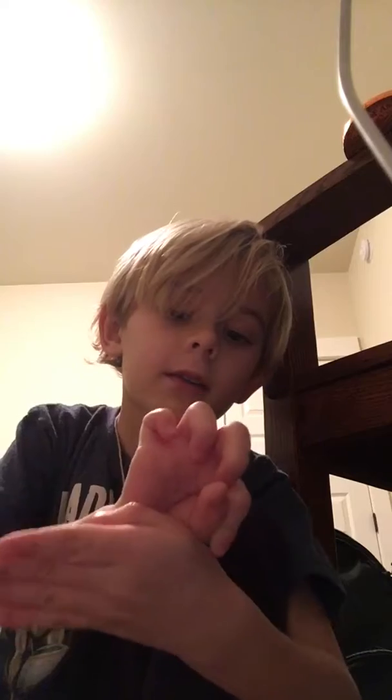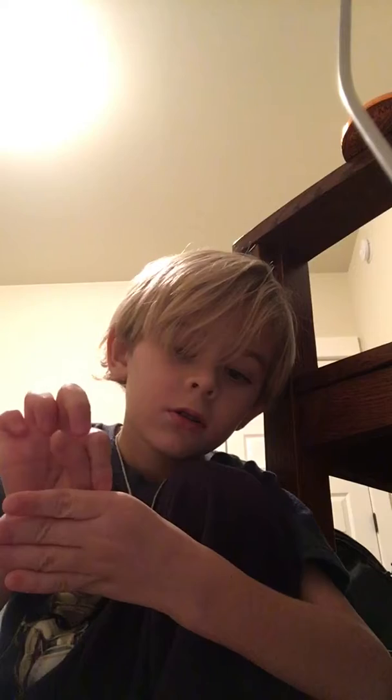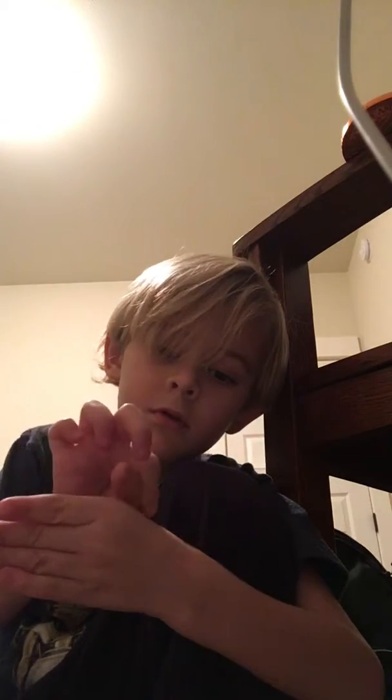So our first trick, we're going to take our thumb and grab on to this hand's thumb. We're gonna take it and magically — my thumb is restored. So what we're gonna do is we're going to take this hand, hide our thumb back here, take this hand's thumb, and put it here.